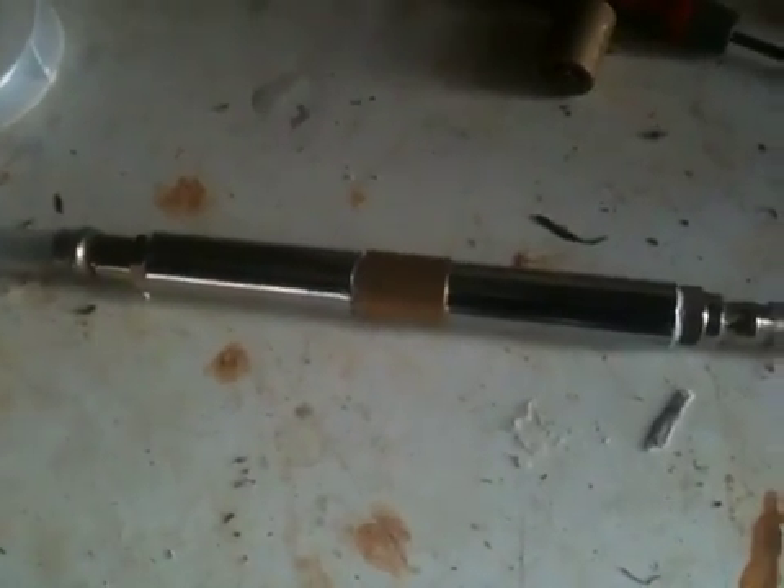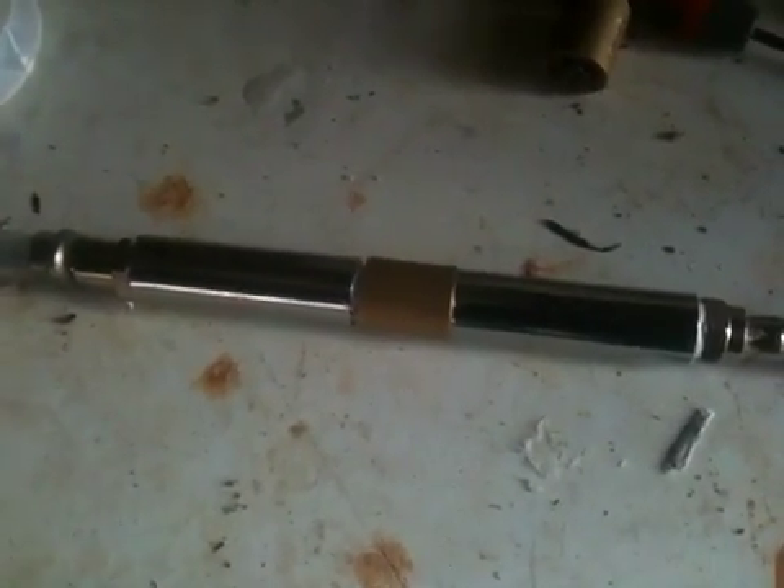Hello YouTube, this is Mark II of the Flame Arrester from the other day — it's twice as long.